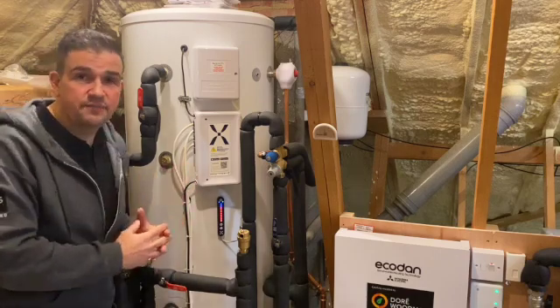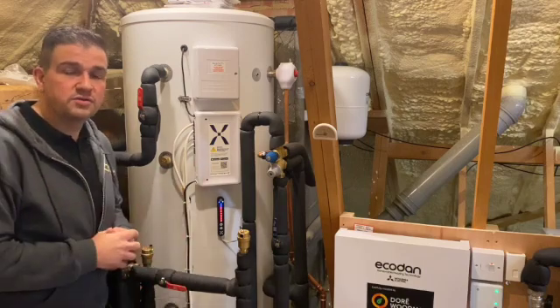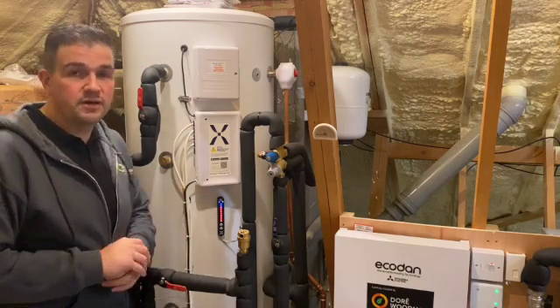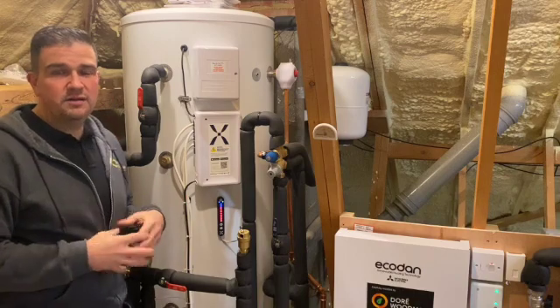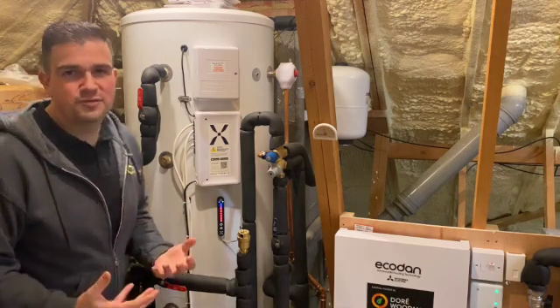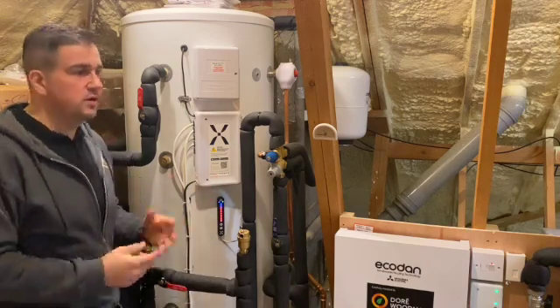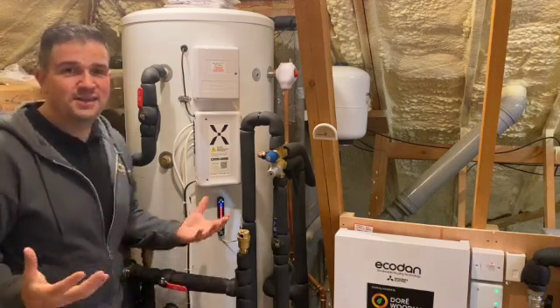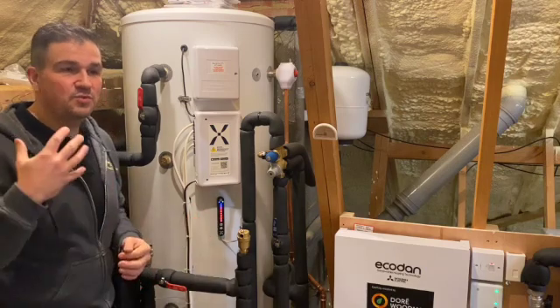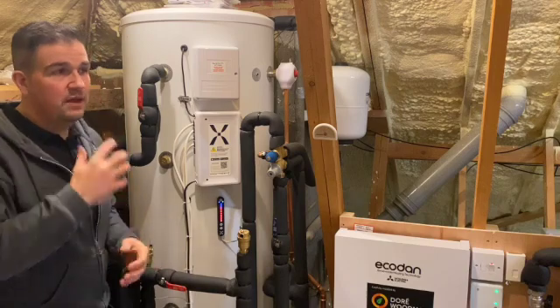We found out about Mixer-G and, looking at their website — if you haven't already, I would implore you to have a look at their products. We really like the way they're looking at the future of hot water. You might wonder: can you really get excited about hot water? Well, at Dorian Woodman, yes we can, because we're always looking at ways people can generate their hot water in the most efficient way.